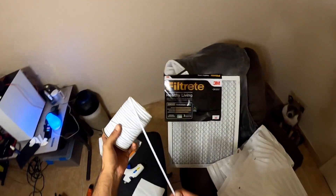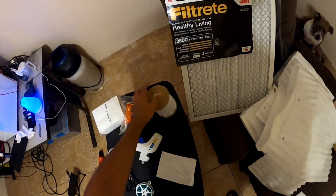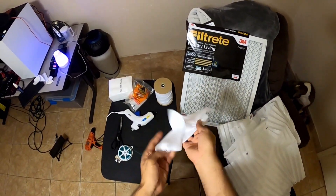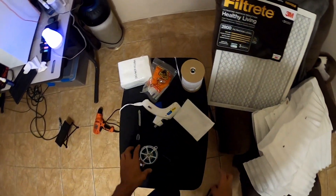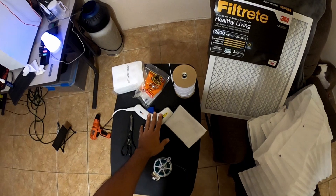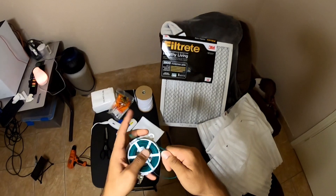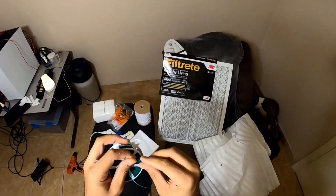Then we got some elastic band to make the bands that attach to your ears. We got some dry wipes to add as another layer of protection. And then a glue gun, some scissors. And I got this twine online as well — I'm going to use this to form the structure for the bridge of the nose and the face.